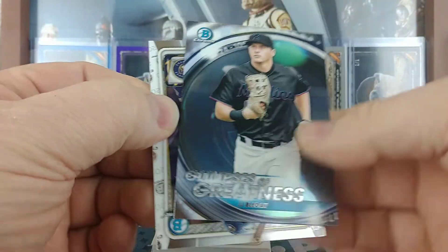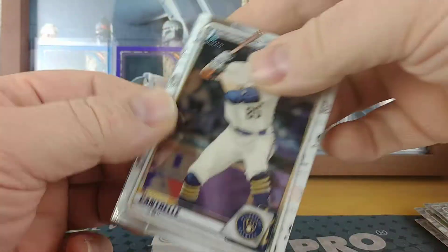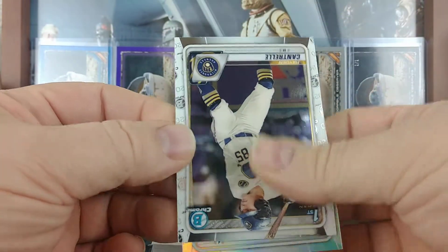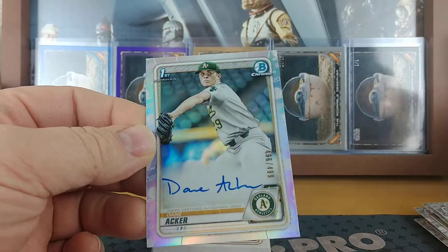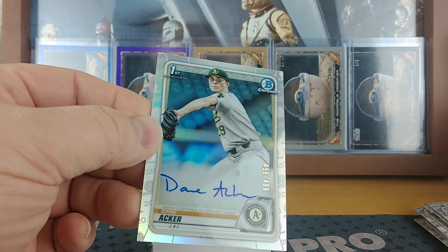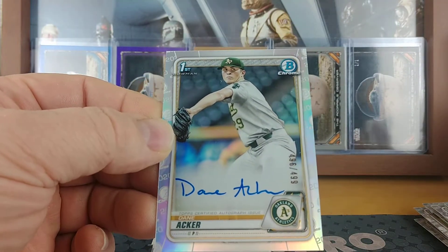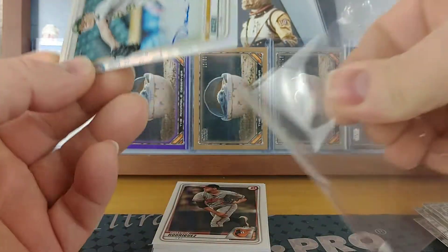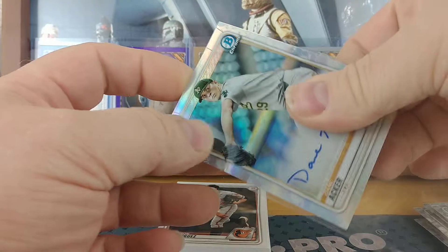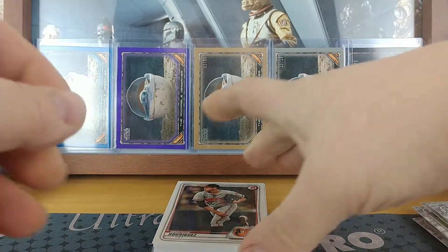Here's our Glimpses of Greatness: JJ Bladet. And is this an autograph or is it just a refractor? It's an autograph — so it was the autograph. 496 of 499: Dane Acker. So the other one must just be a parallel — non-auto, unless there's a bonus auto, which I doubt.